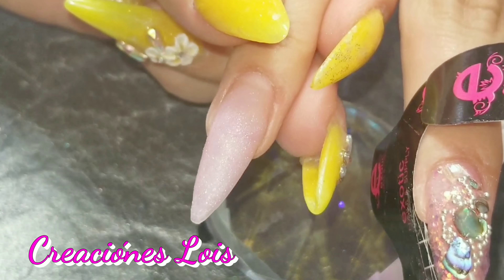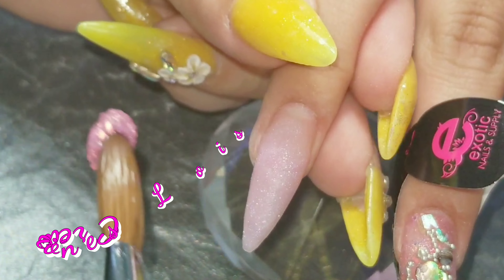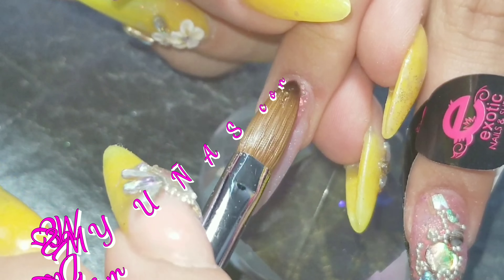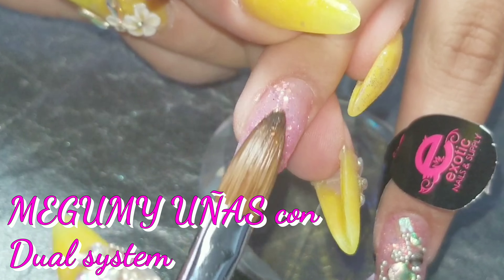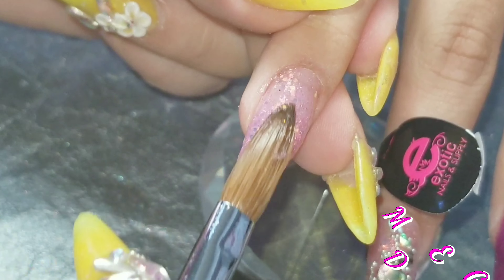So as you can see, I did the shells and then did a little bit of the caviar beads. And you did see I filed the nails as thin as possible, but they still ended up a little thick. But that's okay — she liked them and I feel like it gives it more strength since she likes to use her nails as tools.